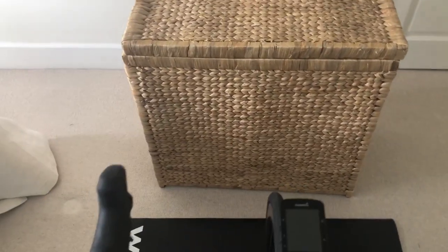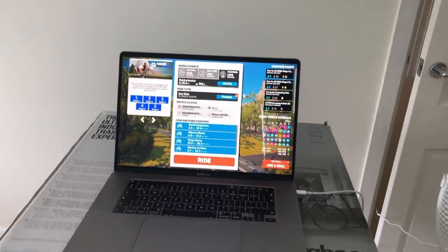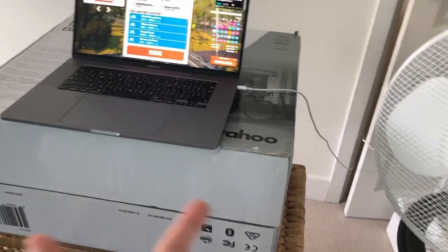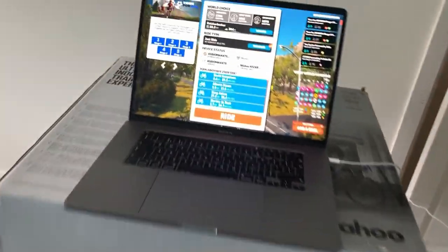This is what I've got to put the computer up on — just got this, which probably won't be high enough, but I can work it out somehow. After literally an hour later, it's all set up. Moved the fan. It's a bit of a bodge with the wahoo — the kickr box — on there. Got the towel on. Should be ready to go.